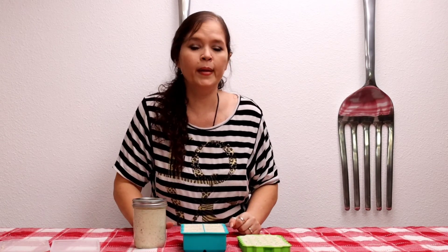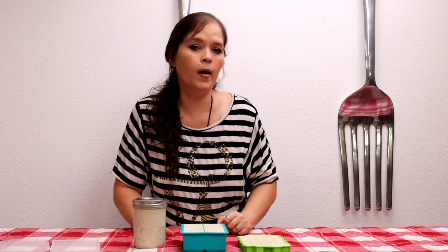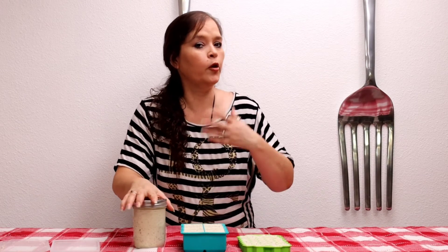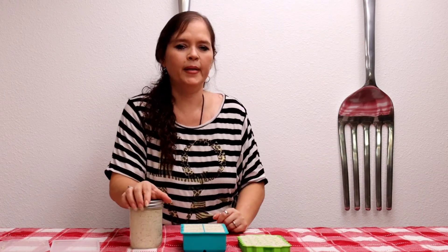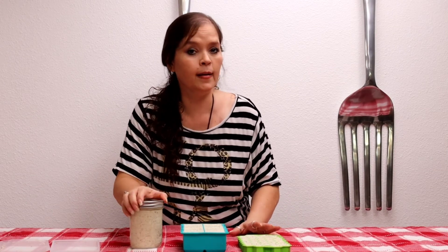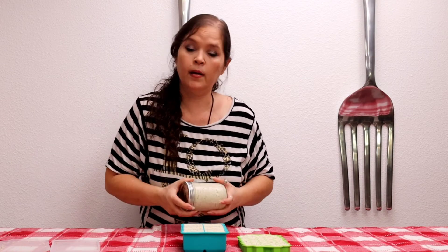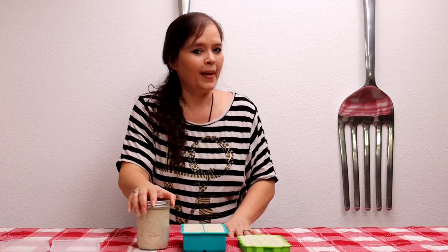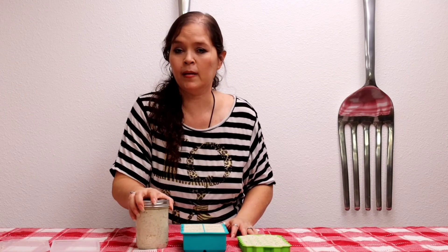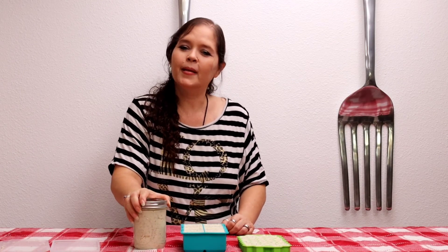Mis amigos, si les gustó esta video receta, regálenme un me gusta y déjenme sus comentarios debajo del video. Recuerden que sus comentarios y los deditos arriba ayudan para que el canal siga creciendo y llegando a más personas. Activen la campanita de notificaciones para que no se pierdan ninguna de mis video recetas. Compartan el video con sus familiares y amigos para que ellos también puedan formar parte de esta maravillosa familia de Evita. Y como siempre, yo soy Evita cocinando al ritmo de mi corazón. ¡Buen provecho y hasta la próxima!